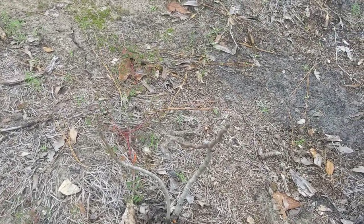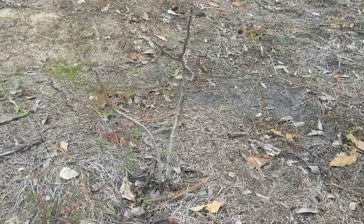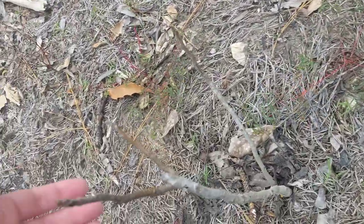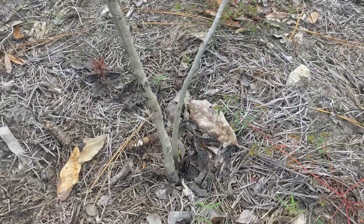It's October 26, 2023. This is a young butternut, aka Juglans cinerea seedling. It's already lost all of its leaves for the winter, so there's not much to show.